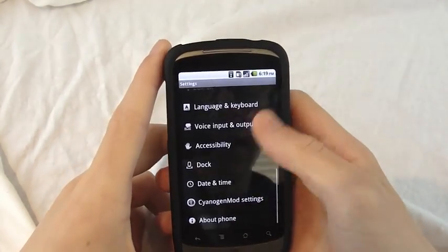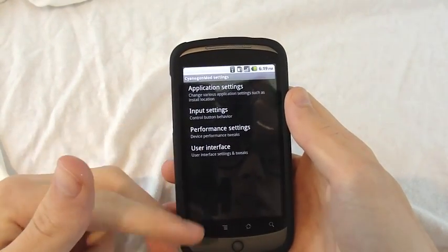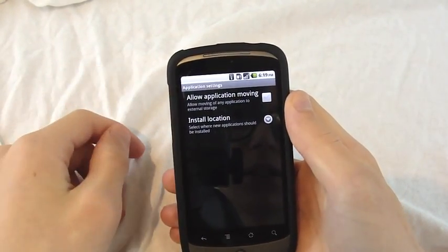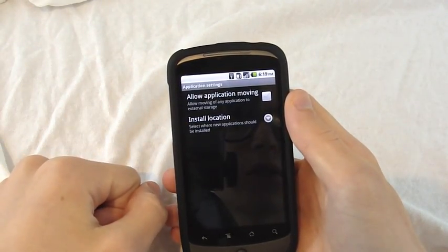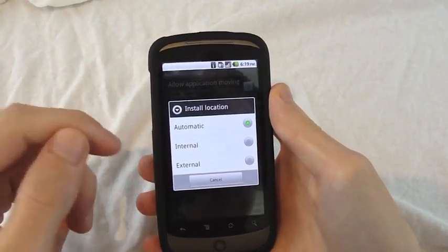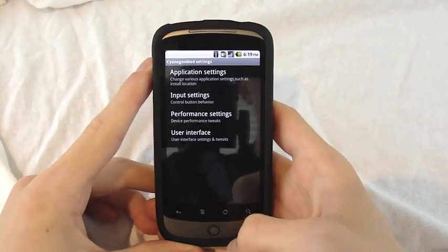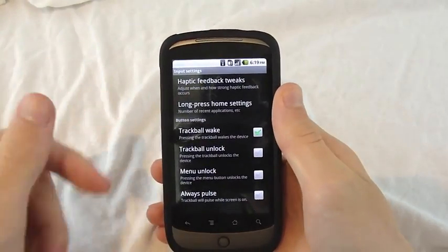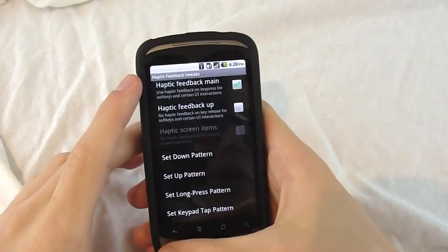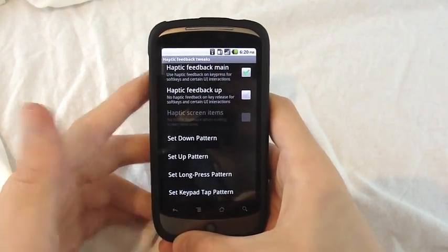Now let's head into the settings. They added a thing near the bottom named CyanogenMod Settings. You've got a bunch of settings actually — it doesn't look like a lot but it goes really in-depth. Application settings: we've got allow application moving, which is allow moving of any application to external storage. Install location: automatic, internal, external — I just keep automatic. Input settings: you've got haptic feedback tweaks where you can choose when you want it and how strong you want it. I'm surprised they even put this in — it shows their genius.